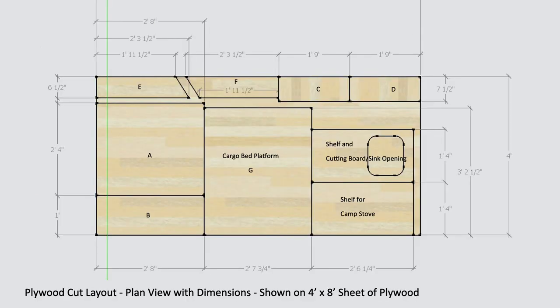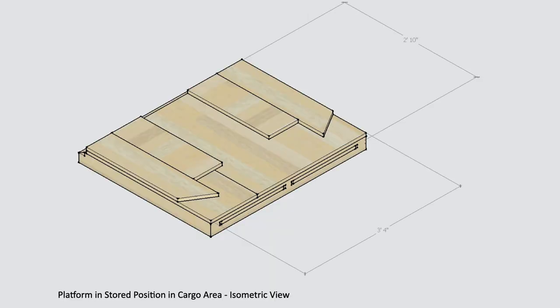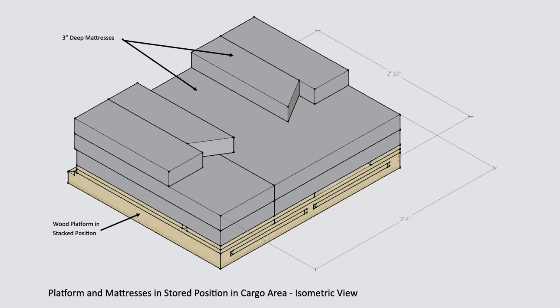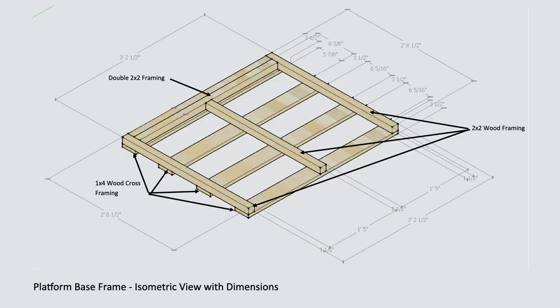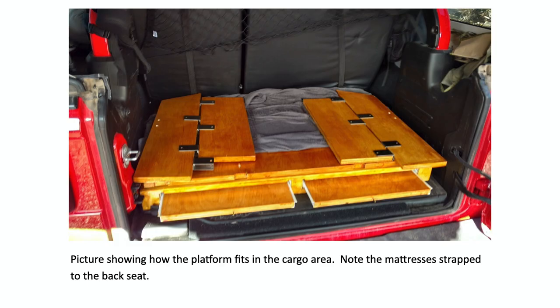David shows that all the pieces can be cut from one sheet of plywood, and in another image, all the pieces can stack on top of each other and fit in the cargo area when the rear seats are up. And it looks like David's plan worked — in real life, all of the pieces fit nicely in the back of the cargo area.